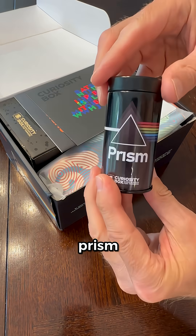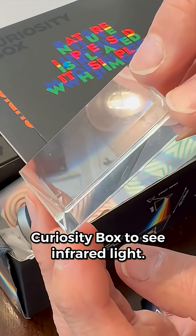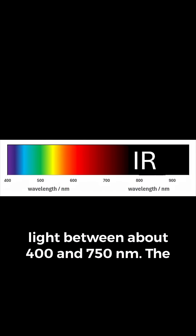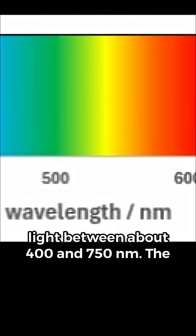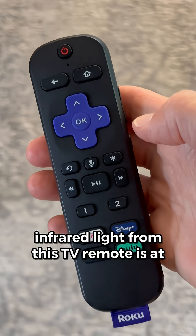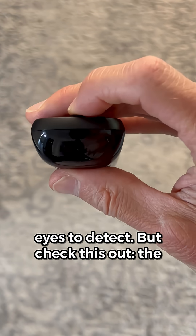I'm going to show you how you can use a prism like the one that comes in the new curiosity box to see infrared light. Humans can only see light between about 400 and 750 nanometers. The infrared light from this TV remote is at 940 nanometers, and that's way too long for our eyes to detect.